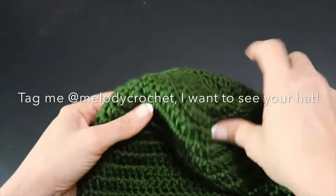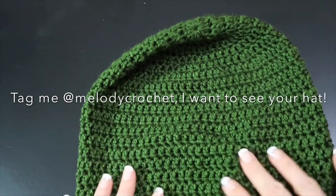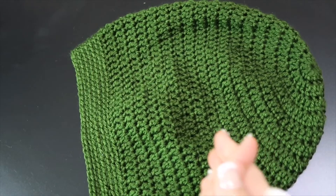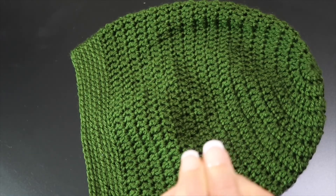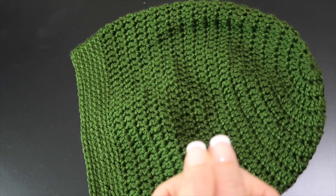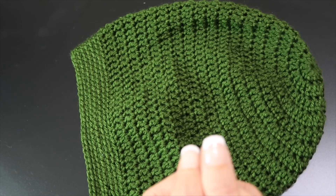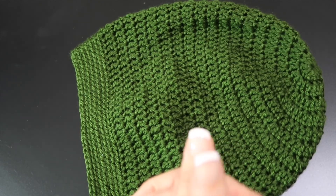I would love to see what you make over on Instagram — I'm Melody Crochet, so just tag at Melody Crochet inside your post. Thanks for joining me. If you have any questions or comments, those are warmly welcome down below. If you have anything you'd like to see me make in the future, please leave that in a comment also. The printable pattern along with many others are on my blog, MelodyCrochet.com. See you tomorrow, take care.